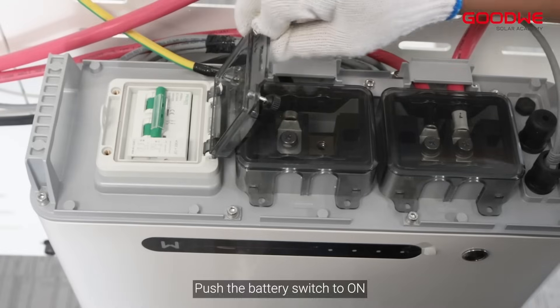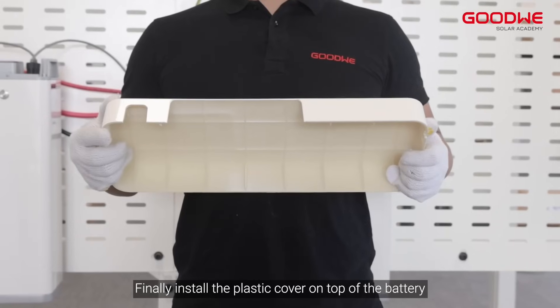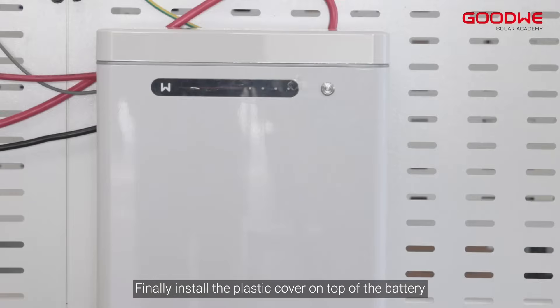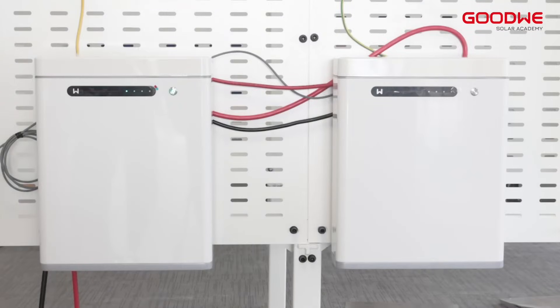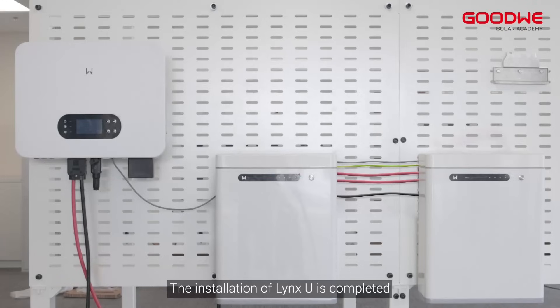Push the battery switch to on. Finally, install the plastic cover on top of the battery and push the battery switch. The battery is now working fine. The installation of Lynx UG3 is completed.